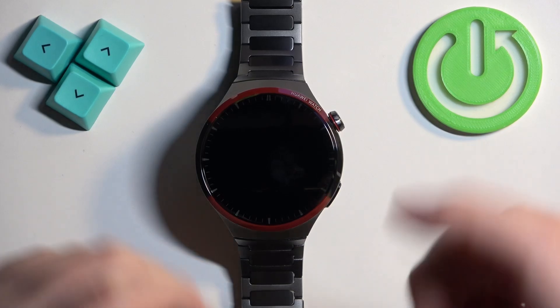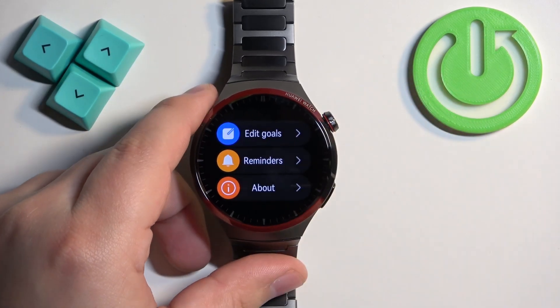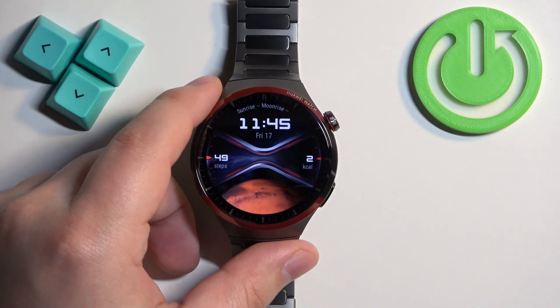First we need to wake up the screen on our watch. You can do it by pressing the crown button, and to track the steps you can do it in a couple of ways.